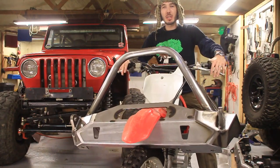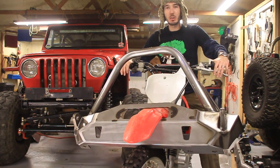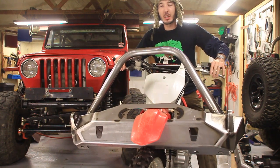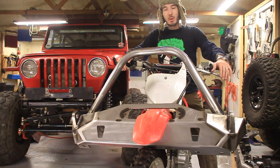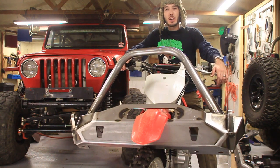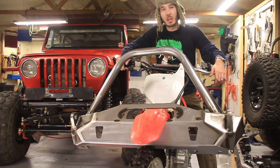Hey guys, it's Matt from bleepinjeep.com. Check out my new JCR bumper from JCR Off-Road — just kidding, this is a TJ bumper, their Mahler bumper. It's pretty sweet, don't you think? Make sure to subscribe to my channel at bleepinjeep.com, and check out JCR Off-Road at jcroffroad.com as well. Let's put this thing on.